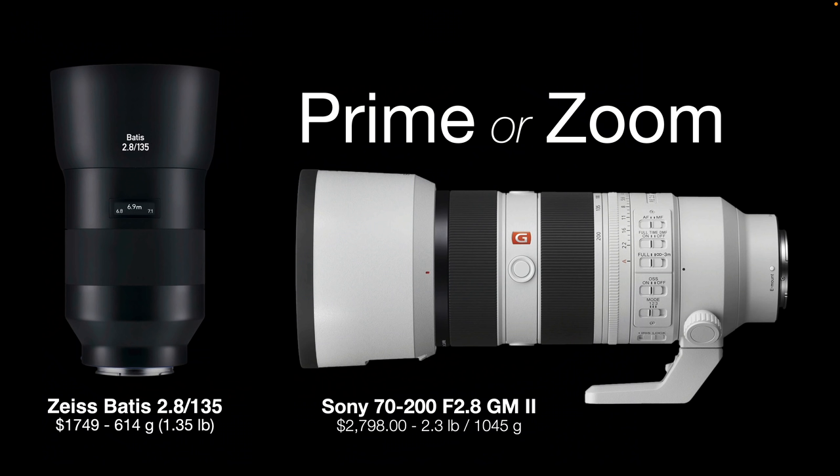For people looking for lower weight and maybe less price, you might consider a 135mm prime instead of a 70-200. The 70-200 Mark II version shown here is lighter than the Mark I but still comes in at 2.3 pounds — nearly as heavy as the Sigma 135 1.8. And of course that 70-200 is $2,798 at B&H, while the Zeiss Batis is just over $1,000 cheaper. Some people might argue they need the flexibility of the zoom range and can't be restricted to just one focal length.